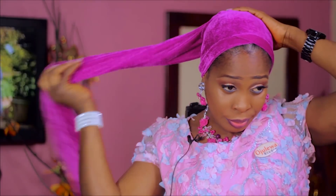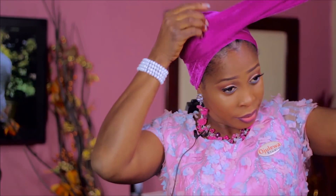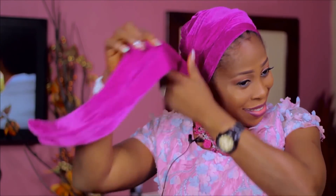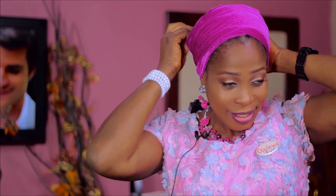Pull it a little to the back so your hairline shows. Then I'm going to take it all the way and wrap it around till it ends. You can add an accessory treat — I'm going to add a blue accessory treat.